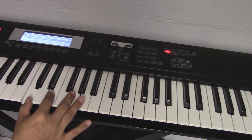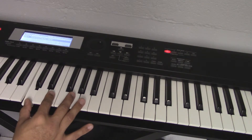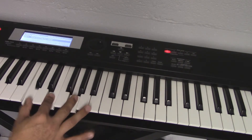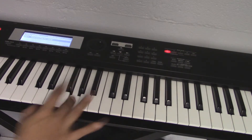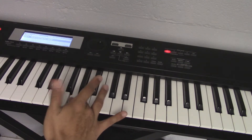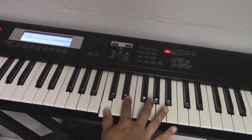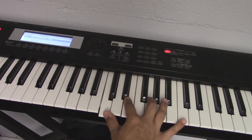You're going to put your thumb on C, your number two finger on E, your three finger on G. Once you do that, then you're going to take your thumb and jump on to this E, and pretty much do the same thing, but you're going to finish it off with the five finger.